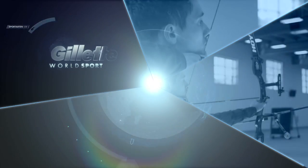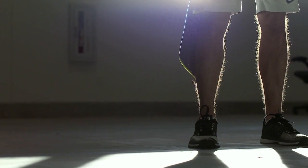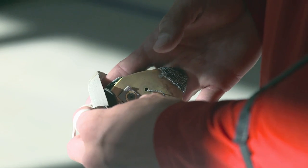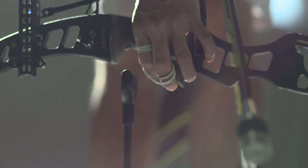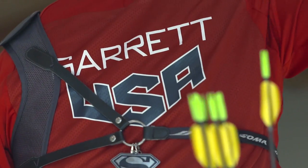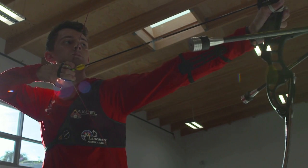Zach Darrett explains the pinpoint precision required to make the USA's Olympic program. The first time I shot a bow was when my grandpa actually made this little stick bow for me. I was four, so it's been a 16-year endeavor at this point.